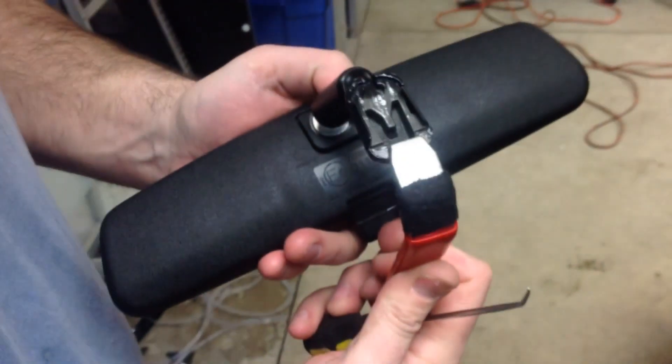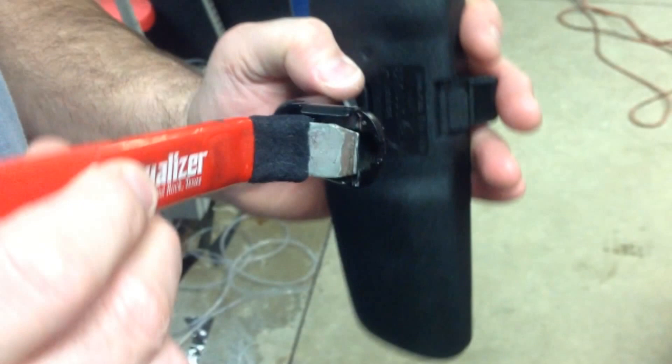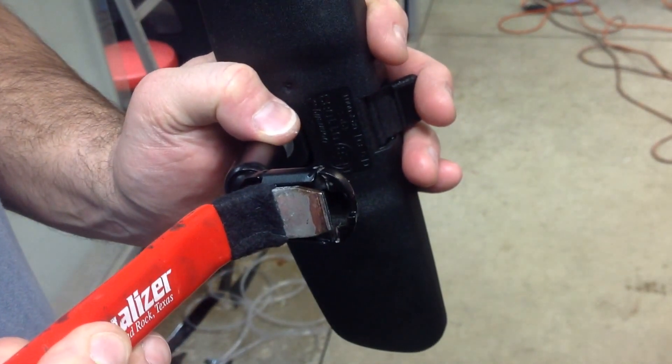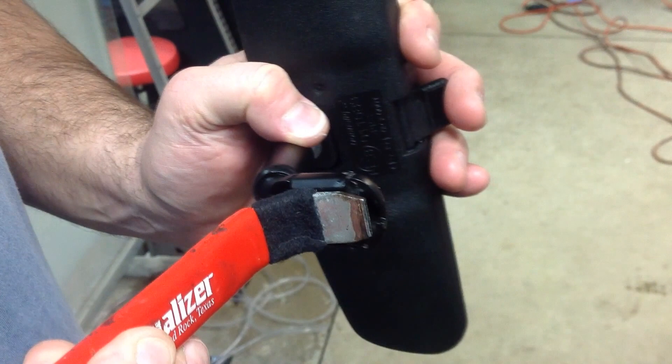Here you see the back of the clip that holds the Ford rearview mirror onto the button on the windshield. The goal is to pry away at the bottom of the bracket so that these two little ledges will be pulled away from the button. To demonstrate what's being done, the end of the mirror removal tool is taking the place of where the mirror button would be. By prying at the bottom of the clip with the tool, it will hinge the bottom of the clip outward, freeing the two little lips away from the bottom edge of the button, allowing it to slide off.